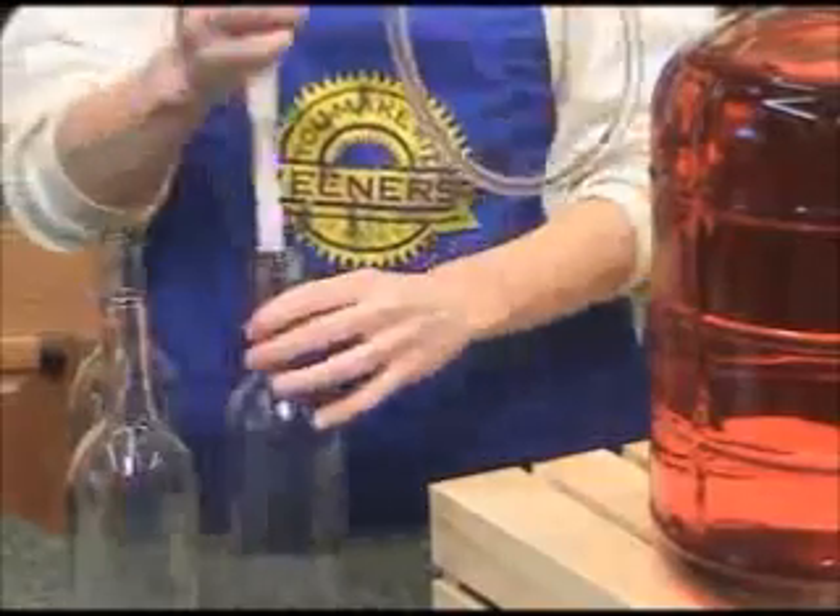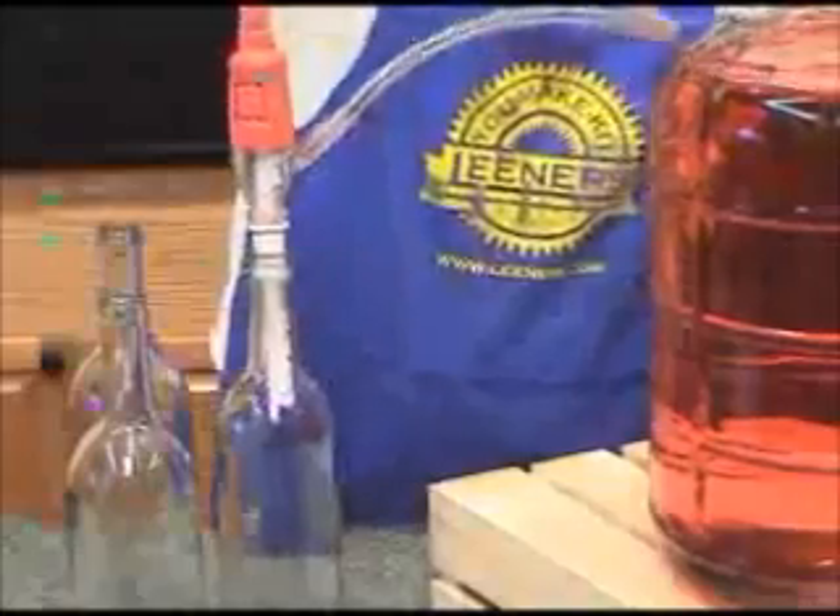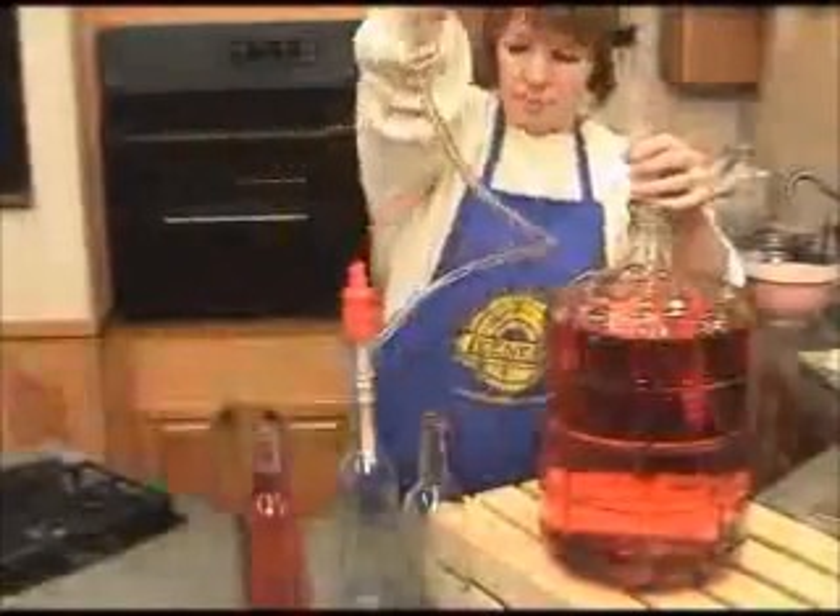First, attach the siphon hose to the hose post of the unit. Insert the stem of the filler firmly into an empty bottle. Press down on the top of the unit and start your siphon.